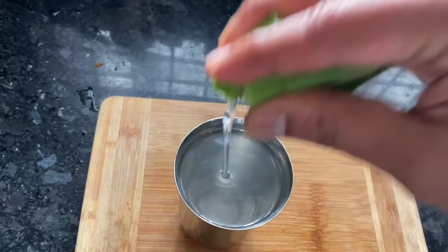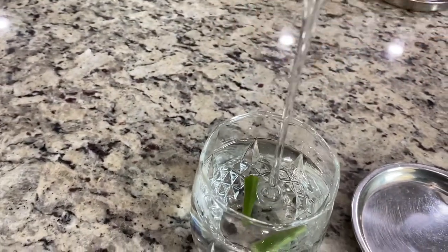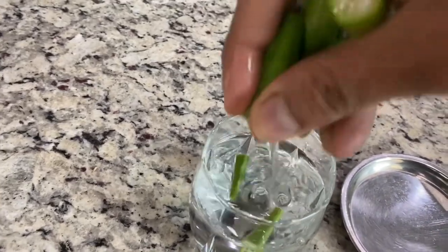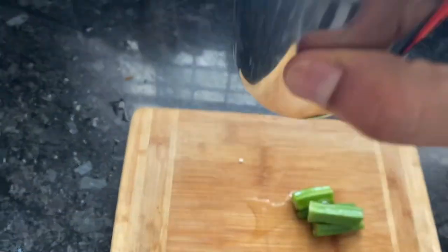The taste will be closer to coconut water if you use bigger pieces. Some people cut okra horizontally or squeeze to get more slimy water, but the taste would be a little strong. If you are doing this for the first time, I recommend not to squeeze and to cut only 2–3 pieces.